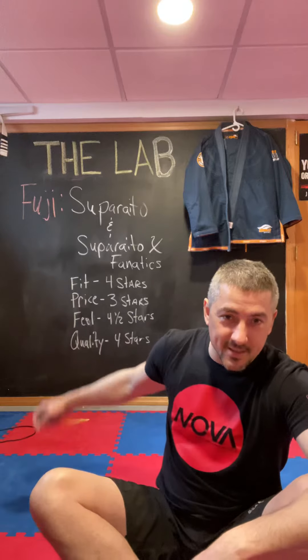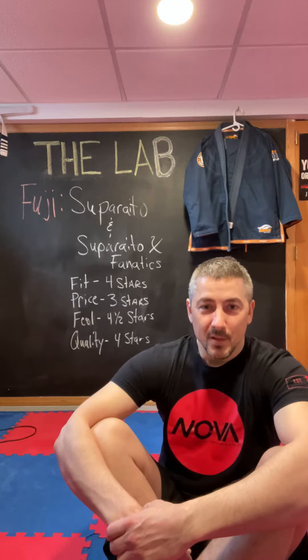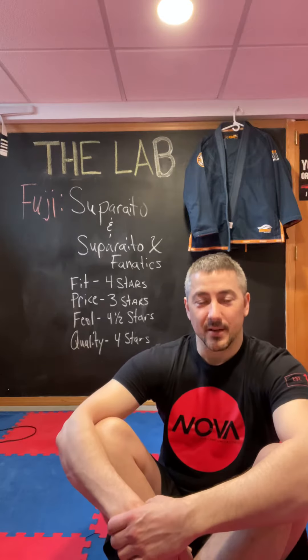Let's take a look at my grading scale quick before we look at the gi. For fit I have four stars, price about three stars, feel four and a half stars, and then quality four stars out of five.